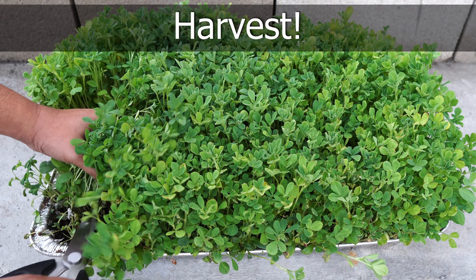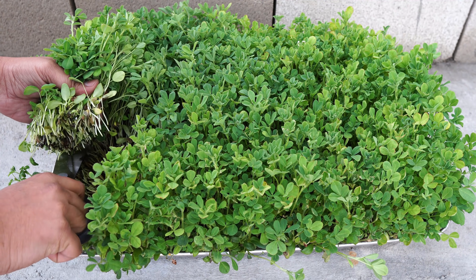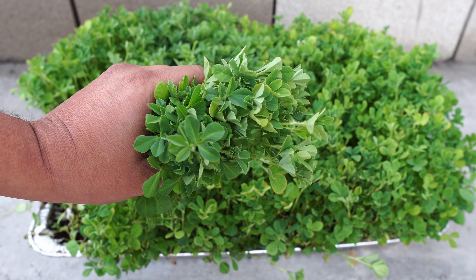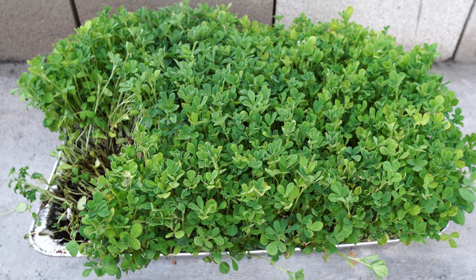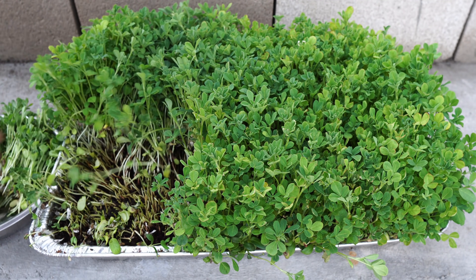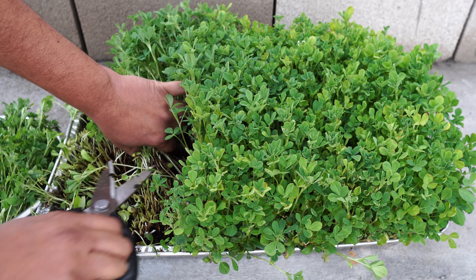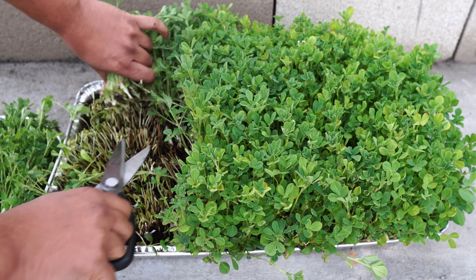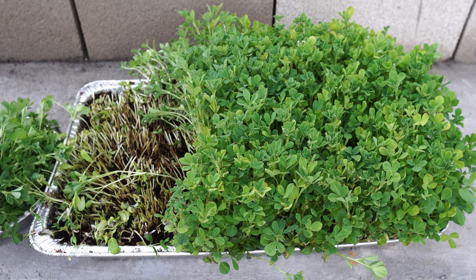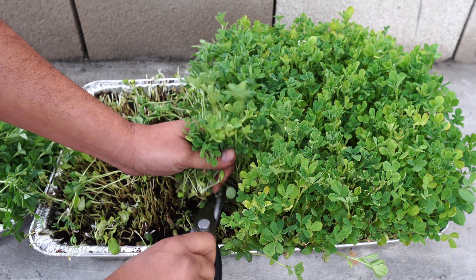The choice is yours — you can either wait 15 days and harvest these as fenugreek microgreens, or wait another 15 days to let them grow larger so you get more greens. Your objective and goal are entirely up to your growing needs. For other microgreens like radish, lettuce, or broccoli, I would harvest earlier, especially if eating them raw. As you can see, we are harvesting our fenugreek greens here and they look amazing.